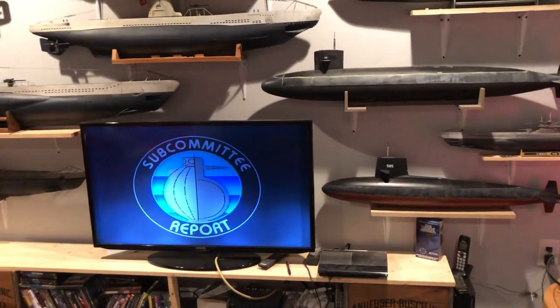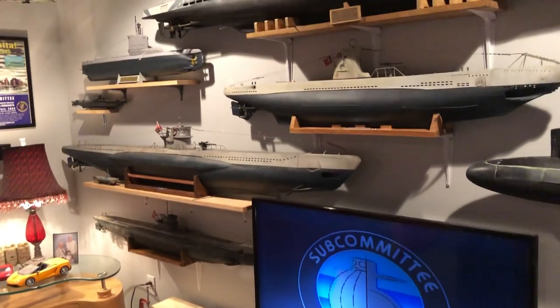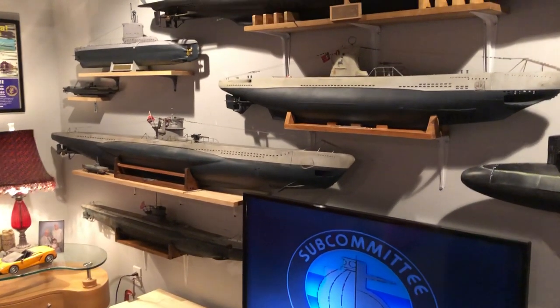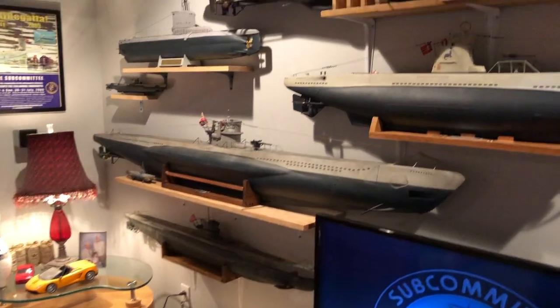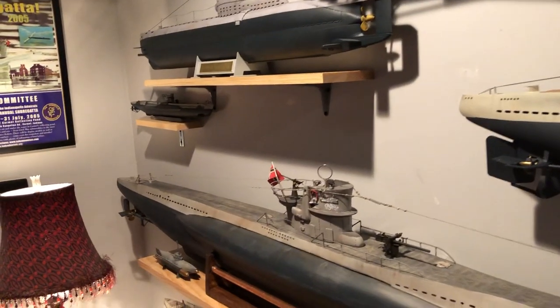This is going to be a video on these submarines I've built and collected, probably since 1993. I did a video about nine years ago but the collection has grown.